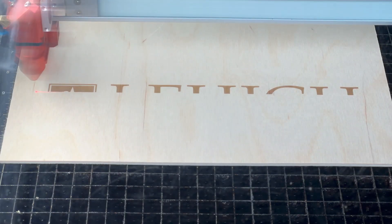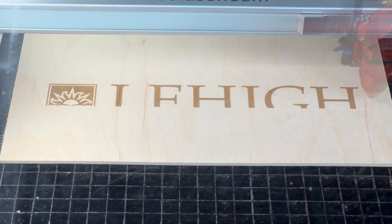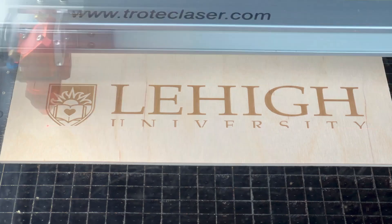Hello, Lehigh University, and welcome to laser safety training. I'm Brian Slickman, director of the Design Labs, and today we're going to cover all of the things you need to know to be safe with the laser.